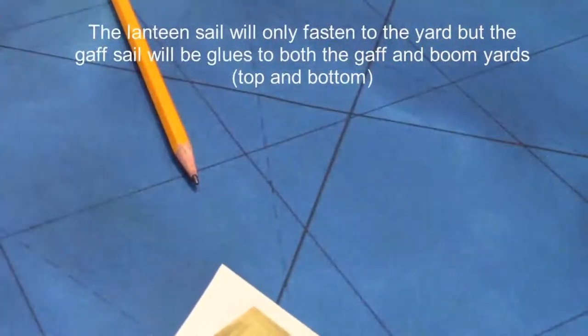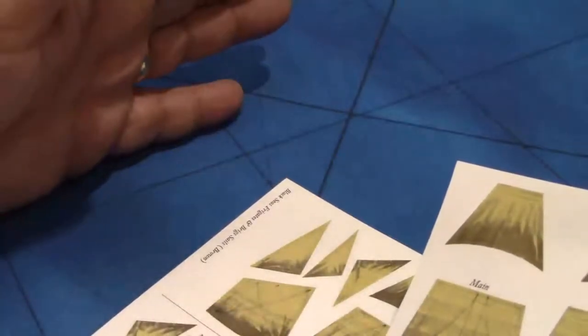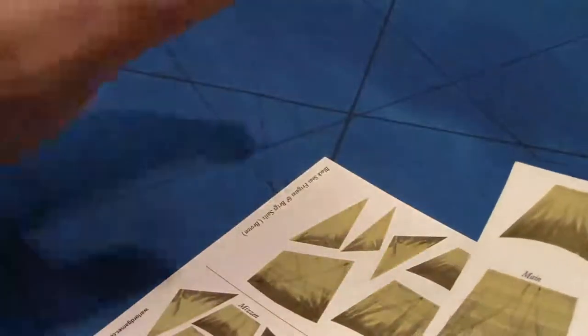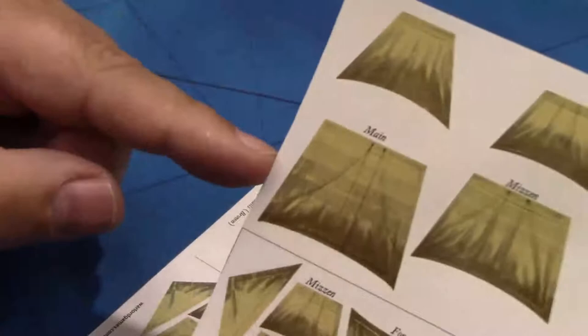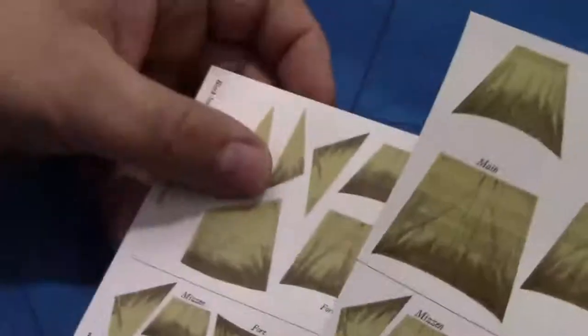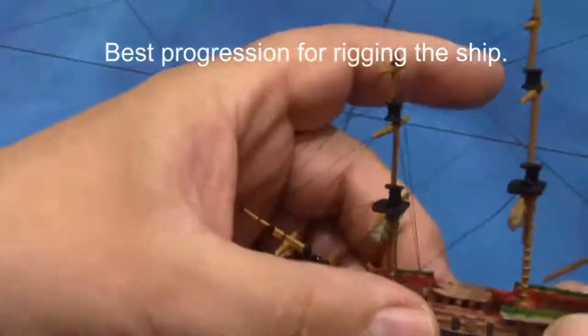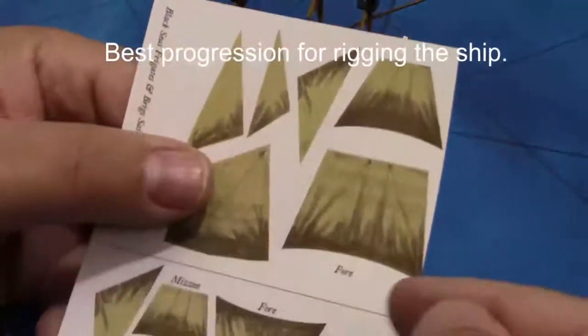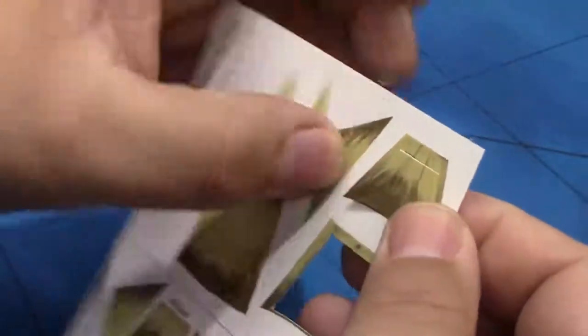The first thing you want to do is don't rush into this. Go ahead and start with one mast at a time. I like to start with the front and work forward, but the key thing is to make sure you do the lowest sail on the mast first — so that's the lower main sail, or mizzen sail, or foresail. Since we've rigged up the front of the ship, the best progression is to work your way back, so we're going to start with the foresails first. Pop them out of the sheet — it comes out pretty easily. If you need to, a little X-Acto blade will help.